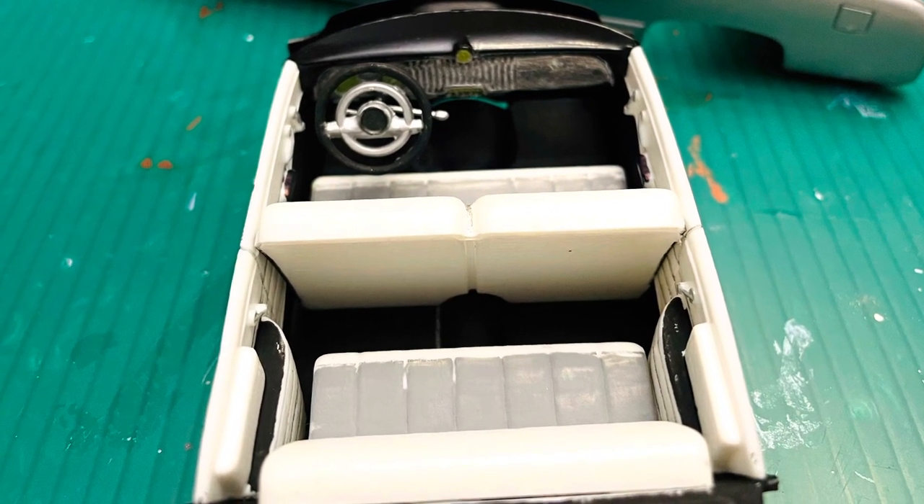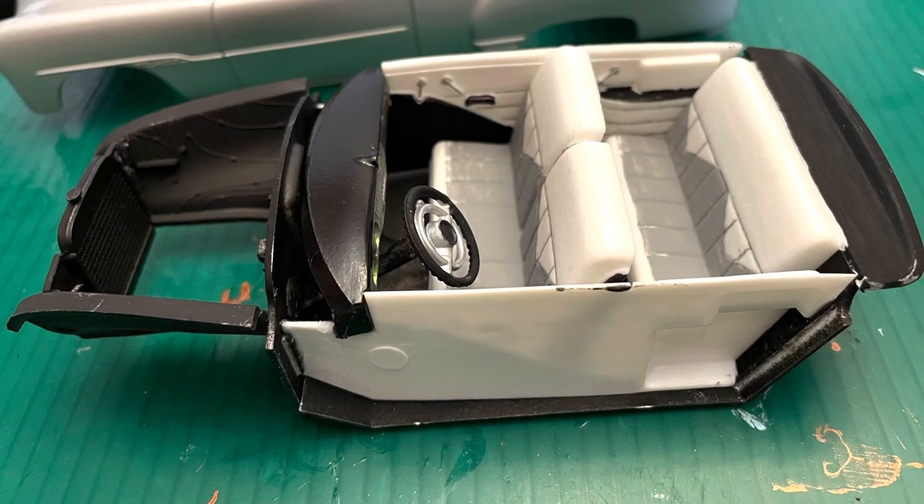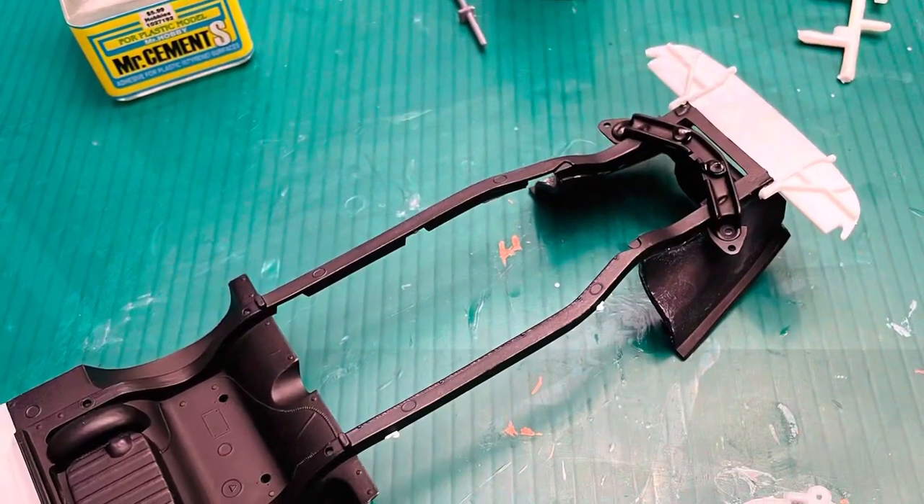These door cards were something else, I'll tell you — they gave me a fit trying to get them to match the curvature of the body when I put the tub up inside.